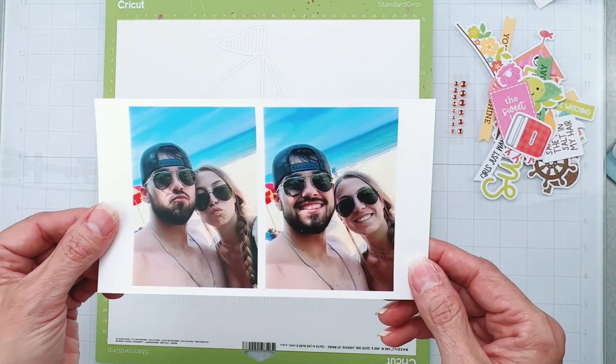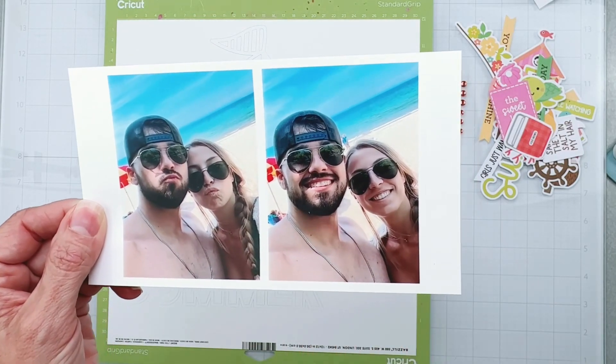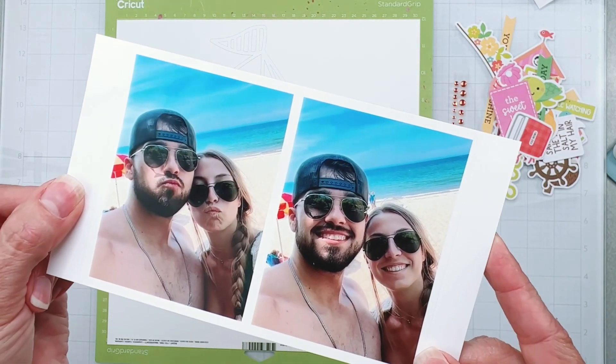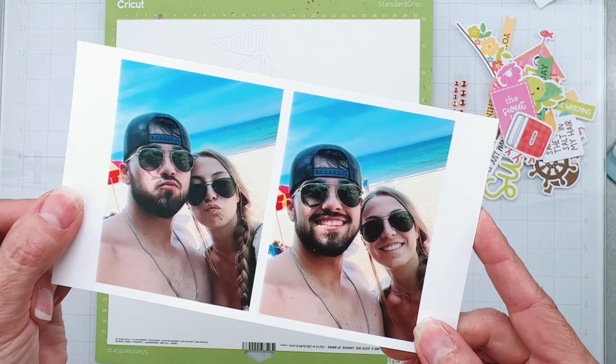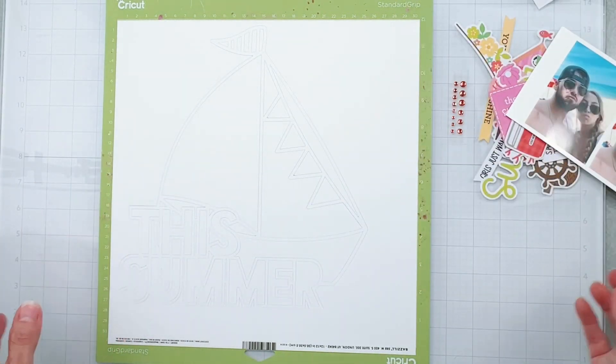I also have these two photos to work with — I'm not sure if I'll use one or two, we're just going to see how it goes. They're super cute; it's my son and his girlfriend on Lake Michigan. If you haven't been there, it looks like the ocean — looks fab, doesn't it?